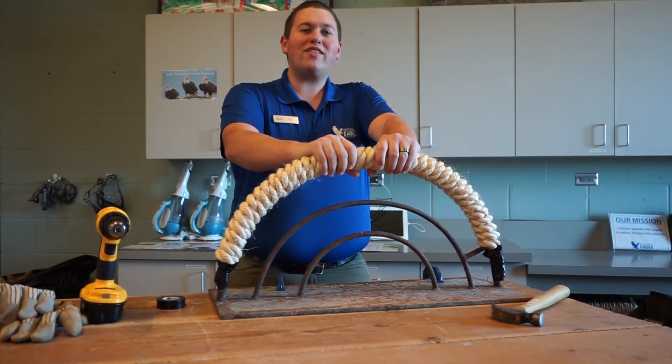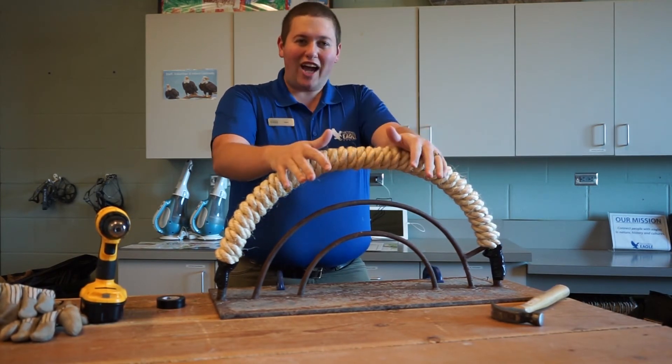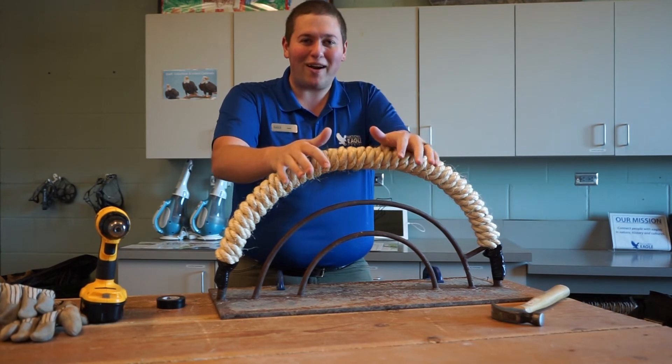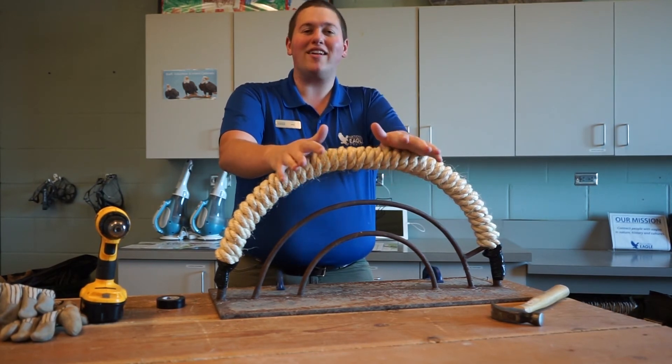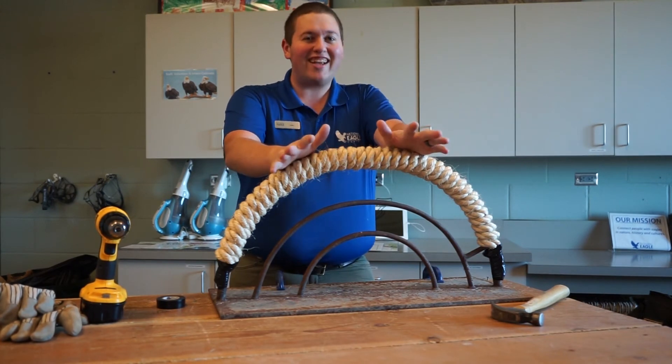A perch like this, given to Angel, could last us about a month. If we give it to Washaka, I'll be replacing it in another week. Washaka is pretty rough on our perching because he wants the best material possible — if it's not brand new, it's not good enough for Washaka.